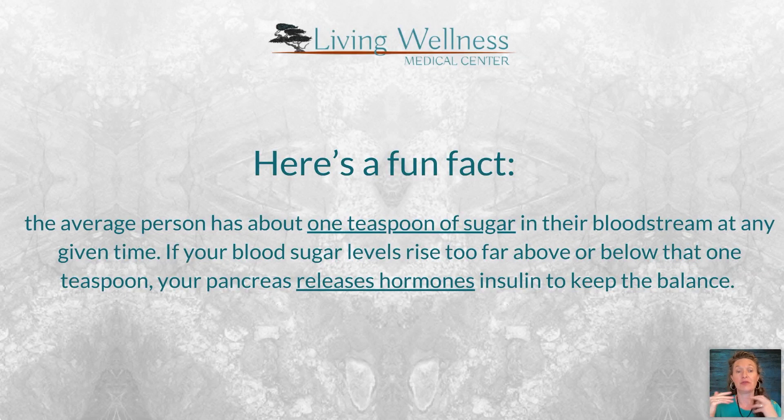If sugar levels go too far above that teaspoon, your pancreas detects the high sugar and releases insulin. I like to think of insulin as a key that unlocks the door — once the door opens, sugar goes into the cell, gets burned up in the mitochondria, and is converted into ATP, giving us energy. This is a Goldilocks situation: not too much sugar, not too little.